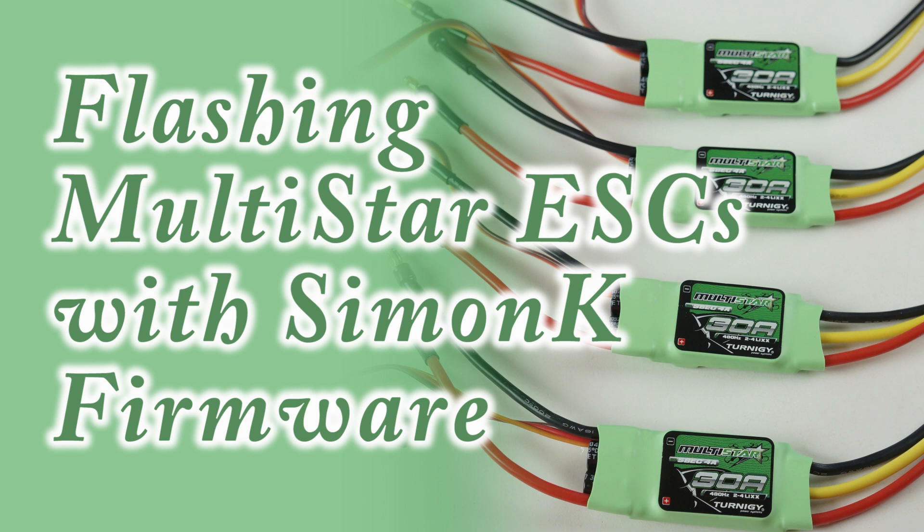If you've done everything you can to tune your multi-copter's flight characteristics and are still looking for better performance, the SimonK electronic speed controller firmware may be the way to get smoother flights with a more locked-in feel.